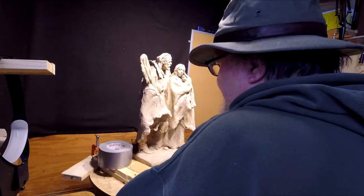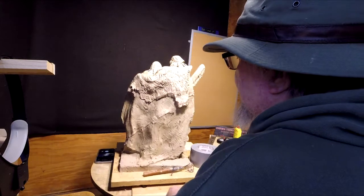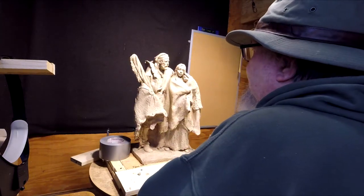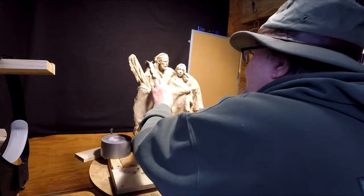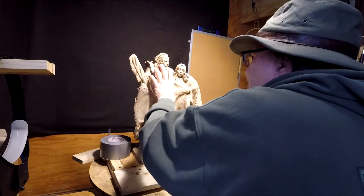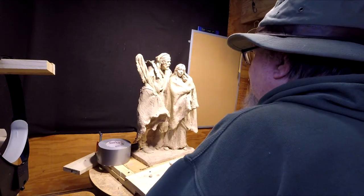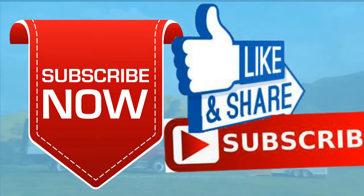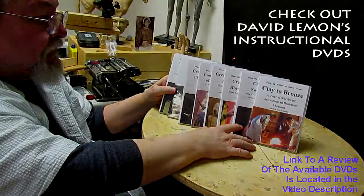I got it standing back up again. There is some detail work that was smashed back here but I can fix that easily — I just have to redo it a little bit. I've got filling in to do back here; I'm just going to do it off camera now. It's stuff that has to be done when you're getting ready to take something to a foundry to be cast — you've got to make it castable friendly. Give me a thumbs up and share my video, and check out my instructional DVDs with the link below this video. See you next time.